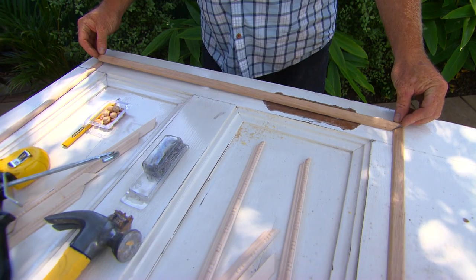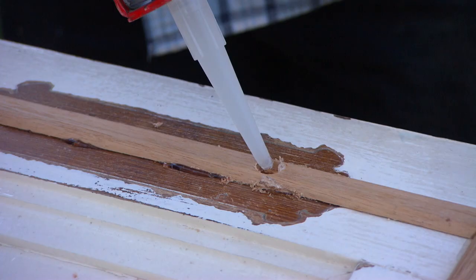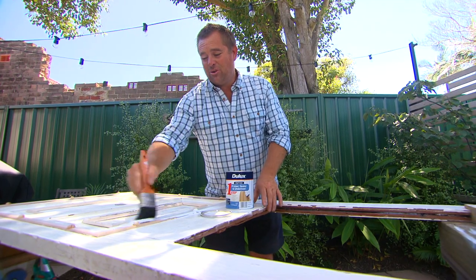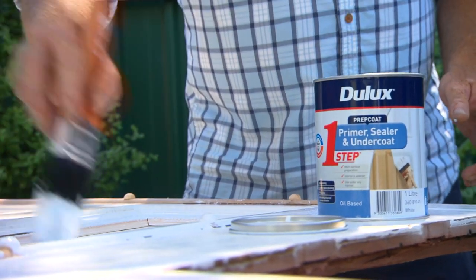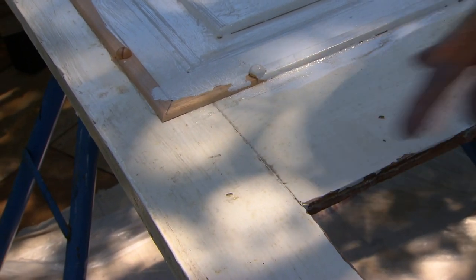A few pieces of decorative moulding will add some of that wrought iron look I'm after, and a couple of timber buttons will look just like hand-forged rivets. The door is made of cedar, which is pretty good outside especially if you look after it. A couple of coats of undercoat getting into all the nooks and crannies is important, because the only place it's really going to rot is where two pieces of timber join each other, like any of these joints.